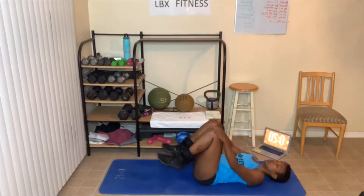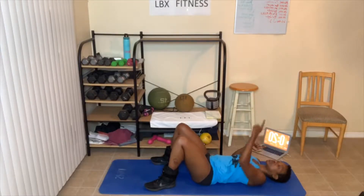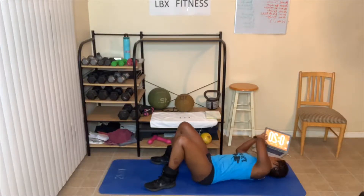We're gonna start with crunches first. Your hands are gonna go behind your head, chin is up — you're looking at the ceiling the entire time. Pretend like there's an apple or tennis ball there, and you're crunching up as high as you can. Not sitting up, just crunching. If you can get your shoulders off the floor, great. If not, don't worry about it. Use those abs to crunch. Don't let your chin touch your chest — that's not the move.